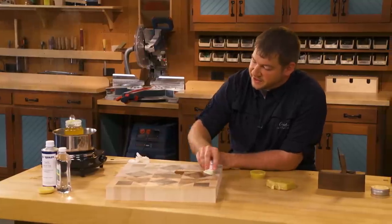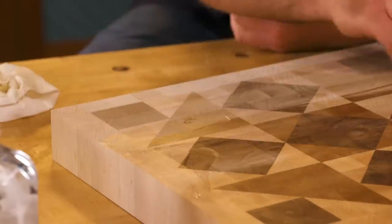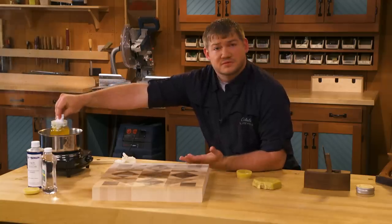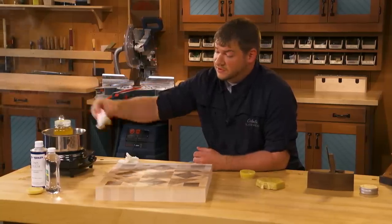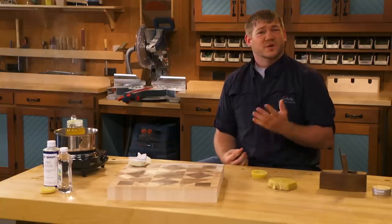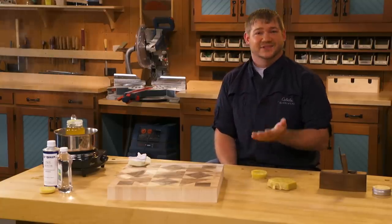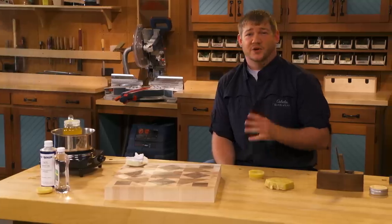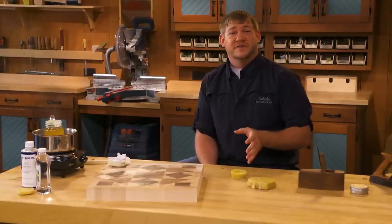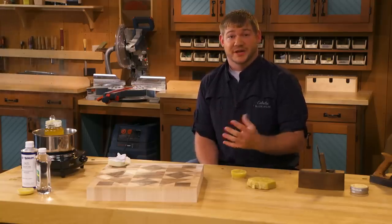Then this simply gets applied to the project. You might notice the finish drying or cooling as you apply it, but that's all right — just re-dunk the cloth, heat it up, and apply more. Once you've finished applying it to the entire project, it might look a little thick and tacky. This is where I'll grab a heat gun, or stick it in the oven at about 150–175 degrees for a few minutes. That keeps it in a liquid state and really allows the wood fibers to soak it up.